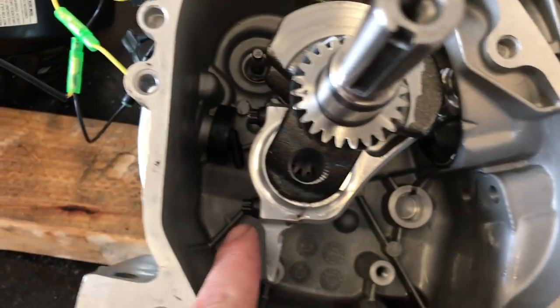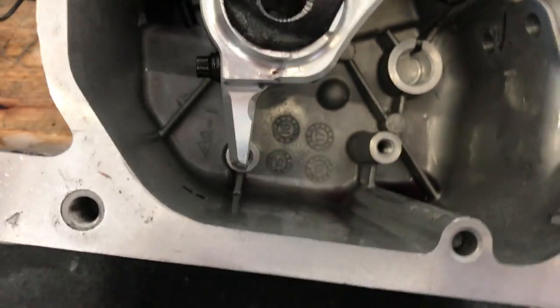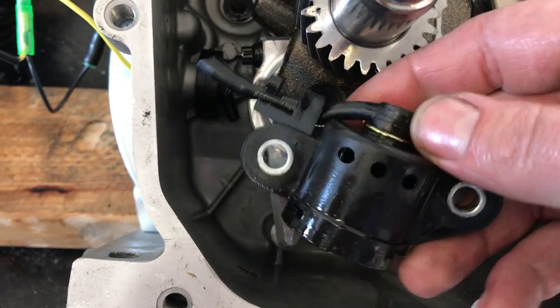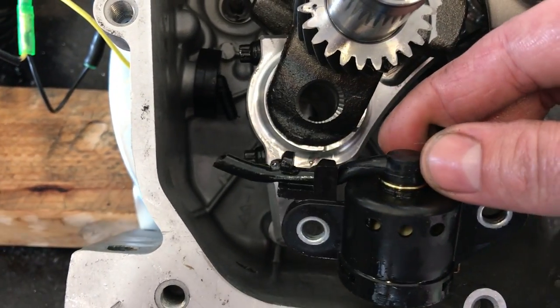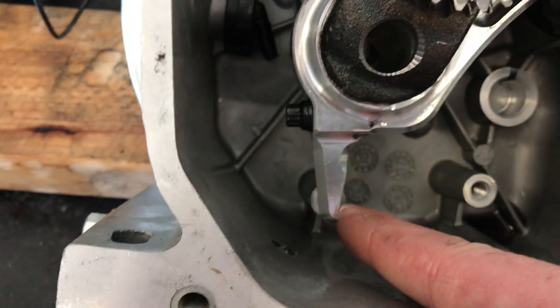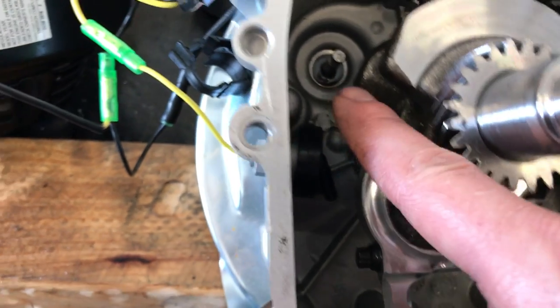We just installed the new billet rod and torqued these two bolts. There was a sensor — it looks like this, it's down there — we cut it off because it was hitting this oil slinger. We got rid of that. It's bolted down, torqued up at 150 inch-pounds on each one.